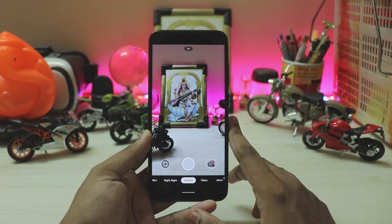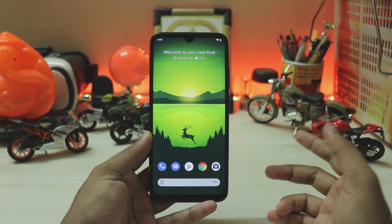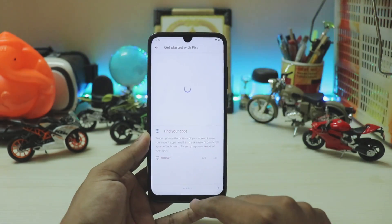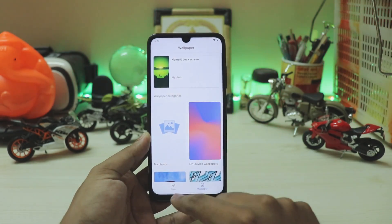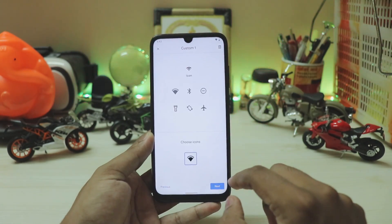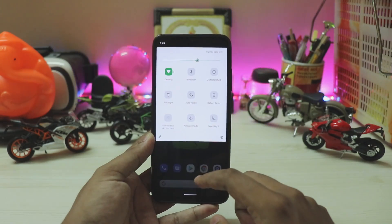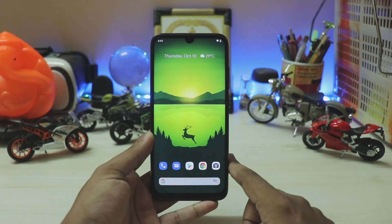That's pretty much it for GCam 7.1 — this is the stable version you'll be seeing on Pixel phones launching next week. If you want more Pixel 4 content, like the Pixel Launcher which gives tips for everything, or the Pixel Themes app which lets you customize fonts, icons, accent colors, and icon shapes and apply a custom theme — let me know. Thanks for watching, see you in the next one, don't forget to share and subscribe.